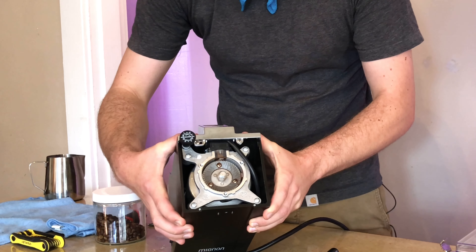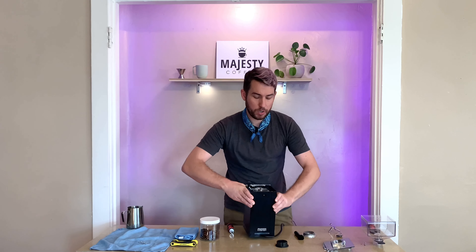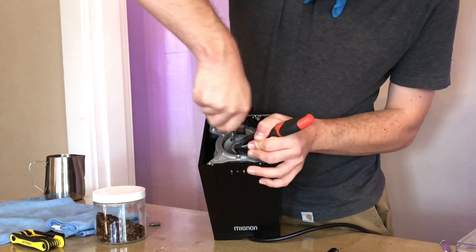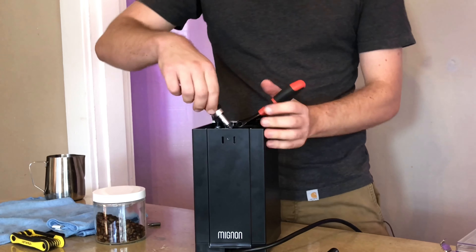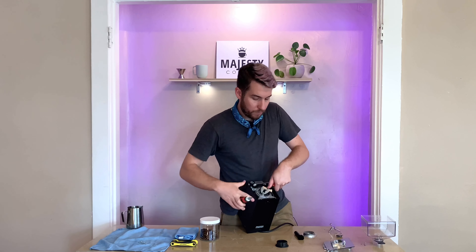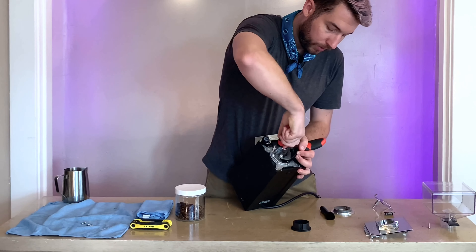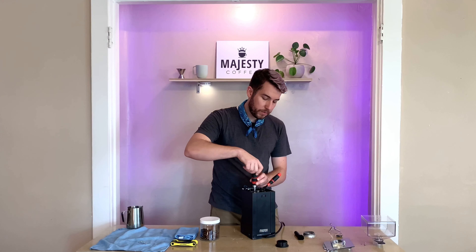We're actually looking pretty clean, but I do notice a few bigger pieces of beans in there, perhaps leading to my blockage or clog. To remove your bottom burr you will need your flathead screwdriver, as well as an adjustable wrench — a tool I forgot to mention earlier. Just a household adjustable wrench so you can get a good grip and so your bottom burr doesn't move out of place while unscrewing those screws. Going to loosen those up slightly and then remove them.